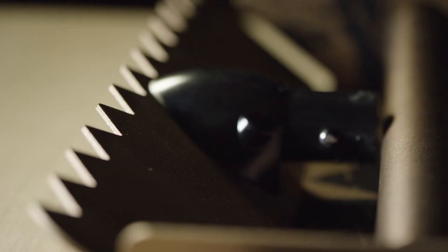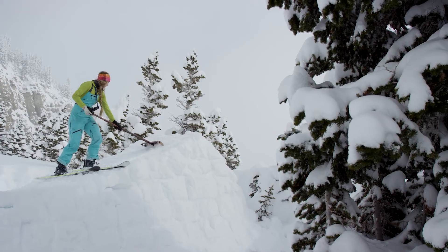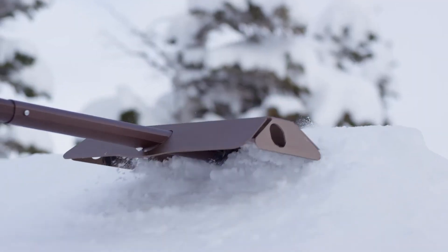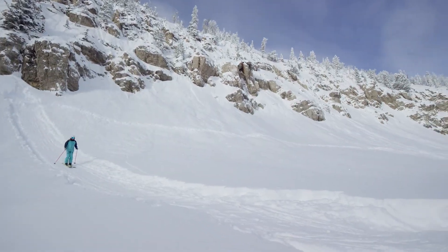I wanted to bring up my favorite feature of the Demos shovels, which are the teeth. We originally designed them to make corduroy on a snow jump to improve traction on the takeoff. They work in a similar way on your driveway, increasing traction so you don't slip and fall.